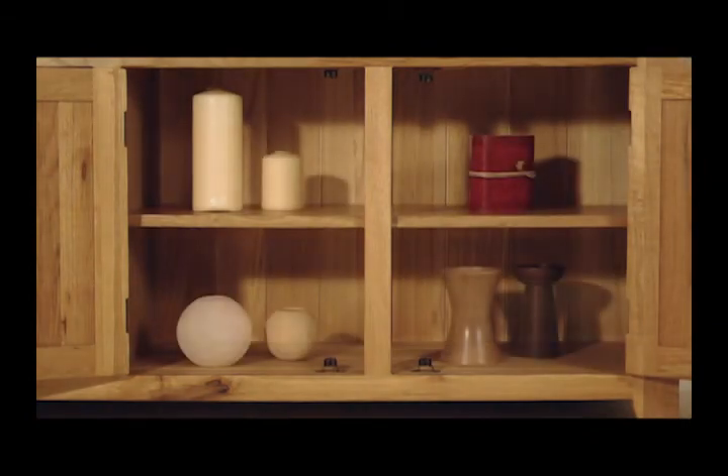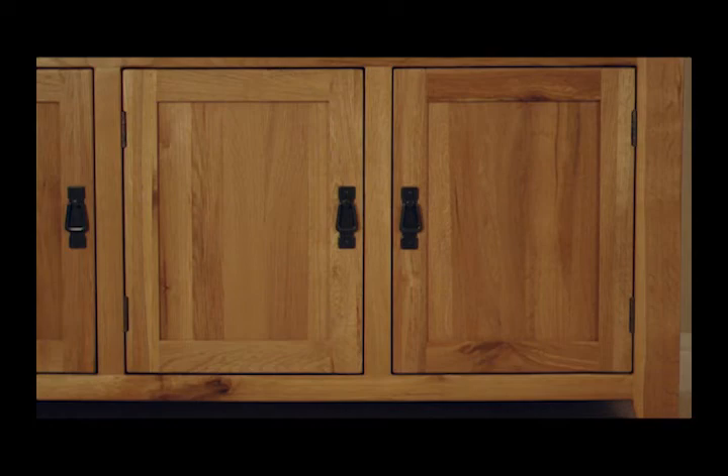As well as having a wonderful aesthetic appeal, the Westbury sideboard is also very practical, offering great storage space with three large cupboards and drawers. The drawers and doors are finished with dark metal handles and hinges, which nicely complement and complete the rustic look of the sideboard.